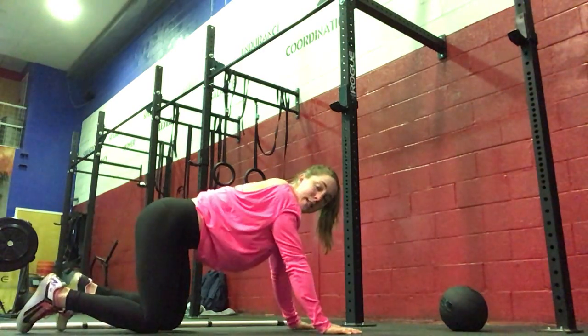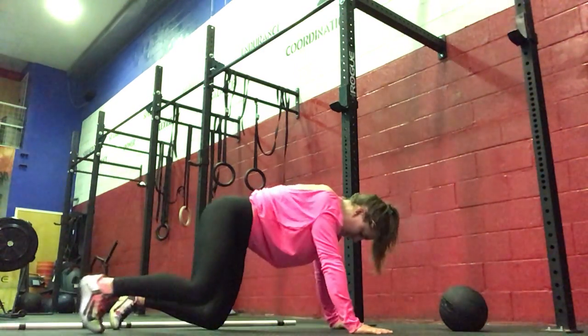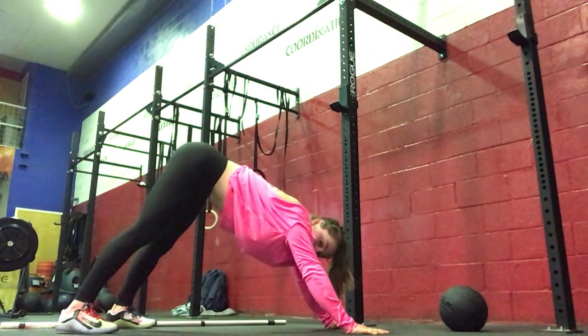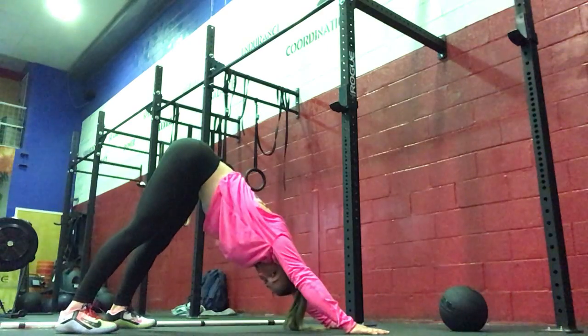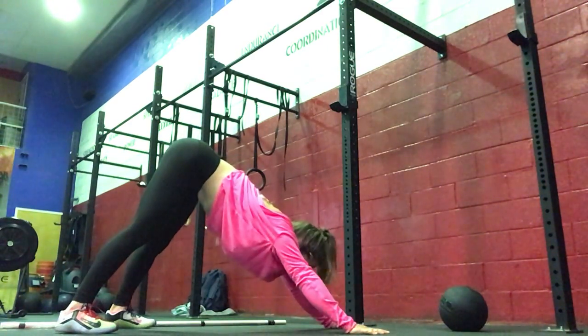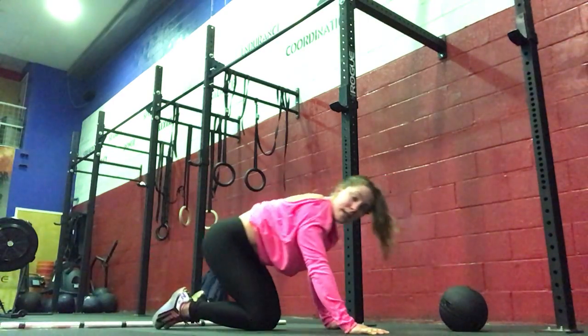Then we're going to go into 10 pike push-ups. Your hips will be high, heels to the floor like down dog, and you're just going to bring your head down and then press through — all the way down and then up. 10 pike push-ups.